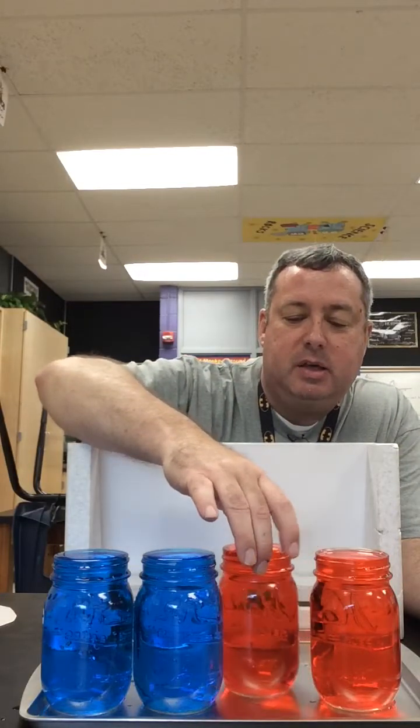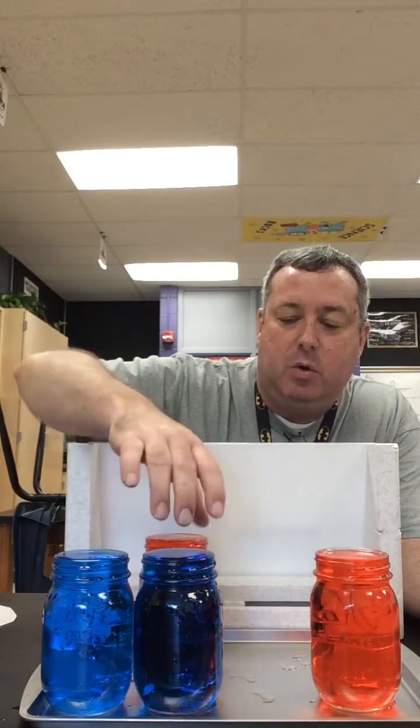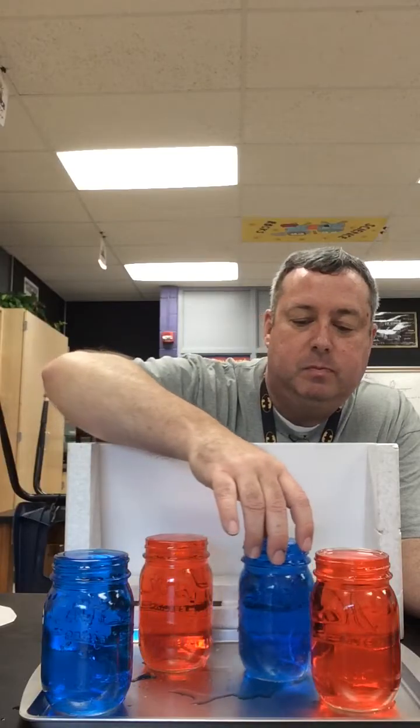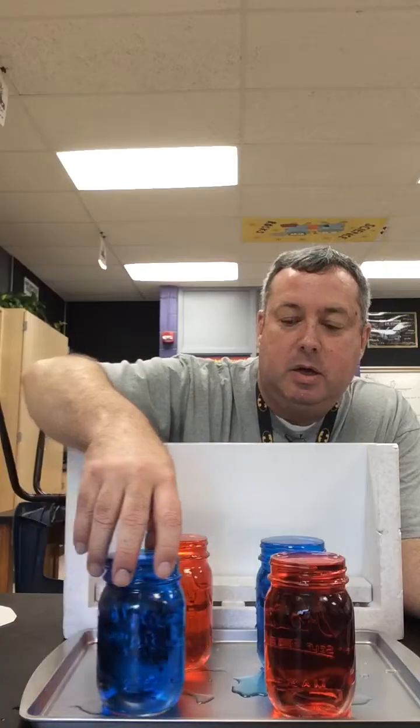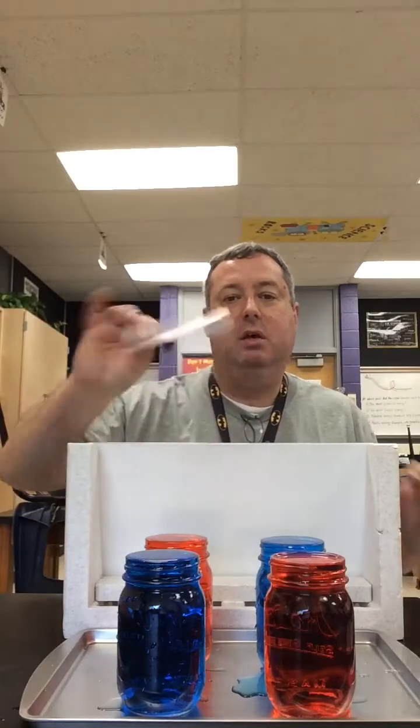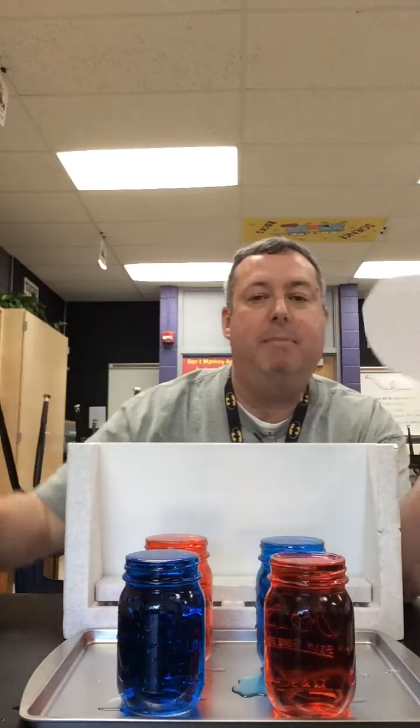What we're going to do is start out by putting the cold water on top of the hot water. I'm going to do that by placing this piece of Styrofoam card on top of the blue cold water, inverting it, putting it on top of the hot water, and then pulling the card out. What do you think is going to happen when I pull the card out?